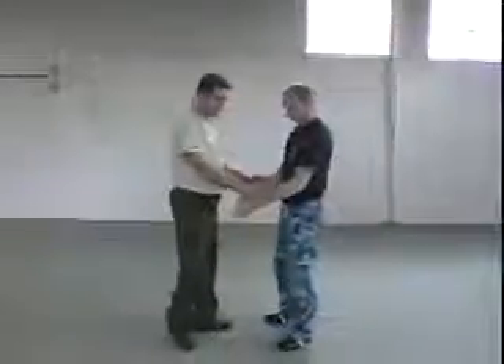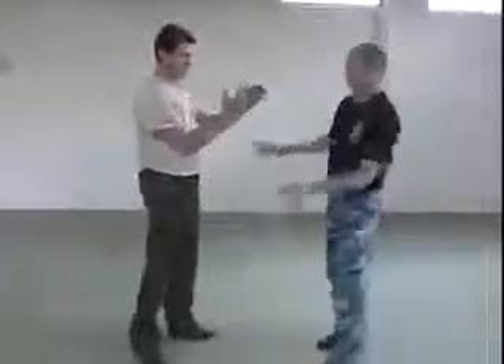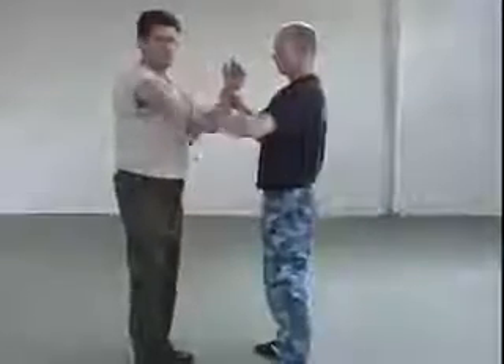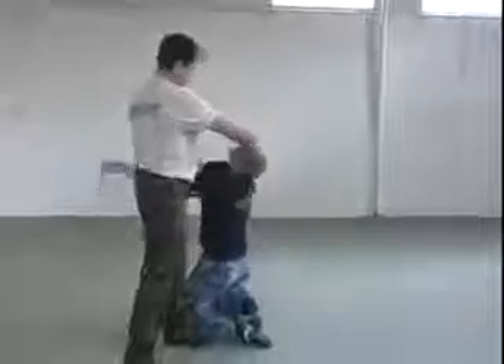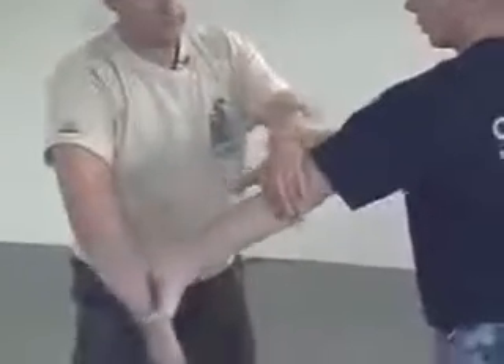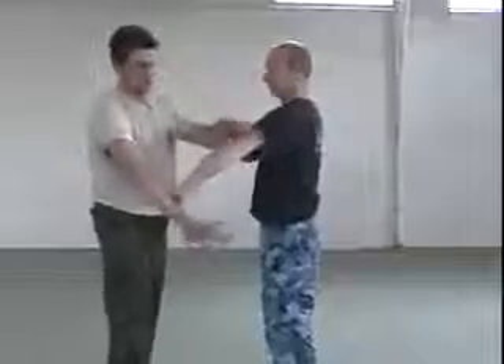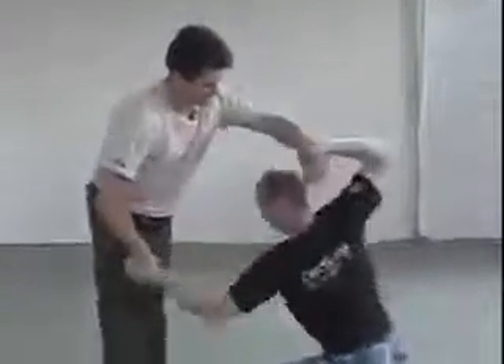People can grab you like that, or sometimes they can grab you this way. It's quite easy because if you know how to rotate your hand — look at that — you just rotate your hand and you can break the guy. Put your hand towards you, make a movement hitting here, grab the wrist, apply pressure that way. You escape, touch it here, and put the person down.